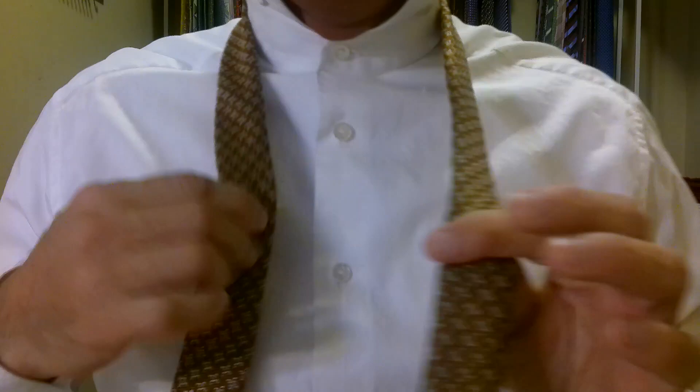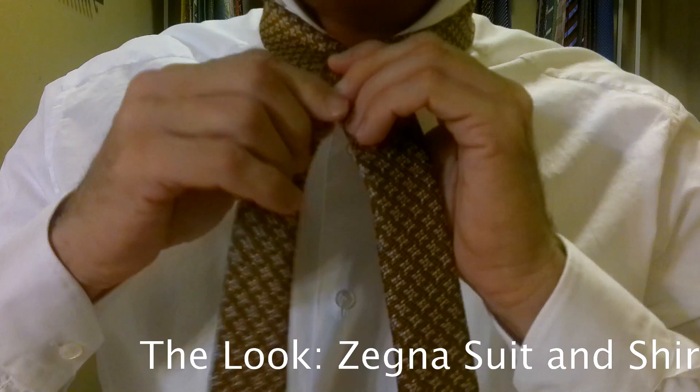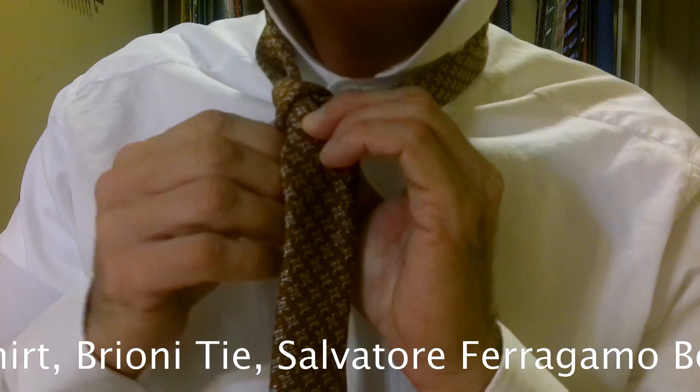We want to take the front of the tie over the back of the tie, keeping everything flat. The key to a perfect full Windsor is keeping everything flat. Come underneath, up and through. Then wrap it around behind, again keeping everything nice and flat.